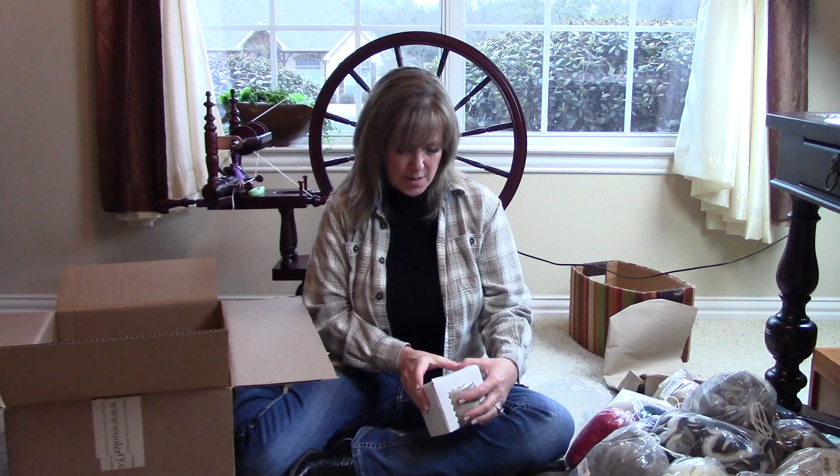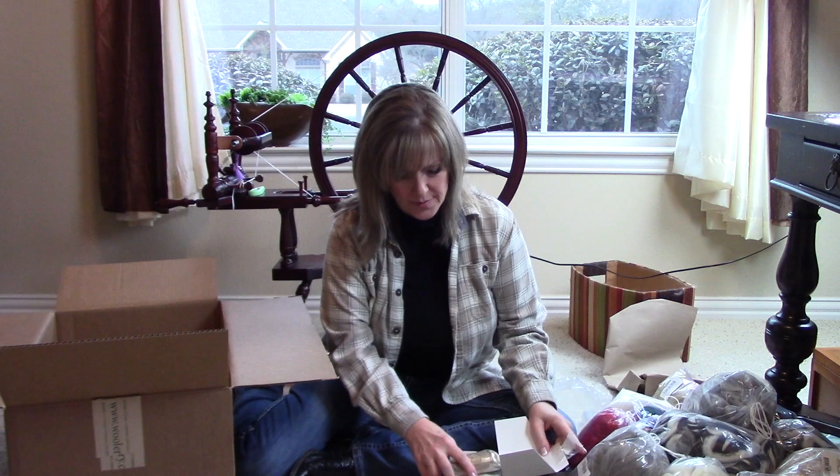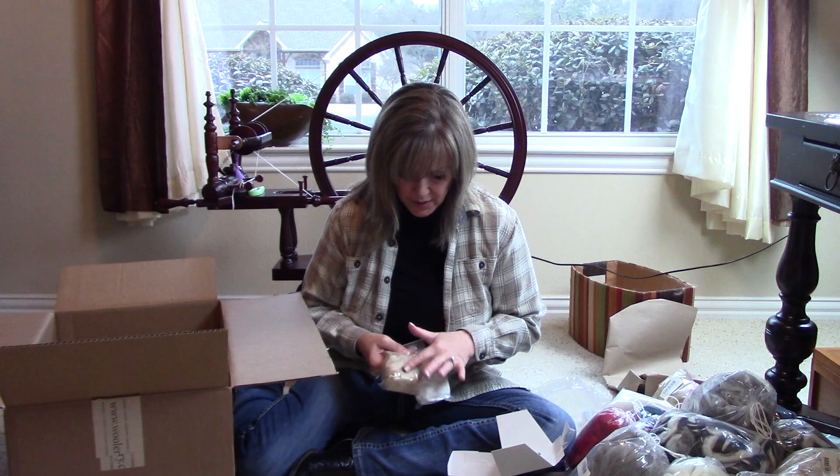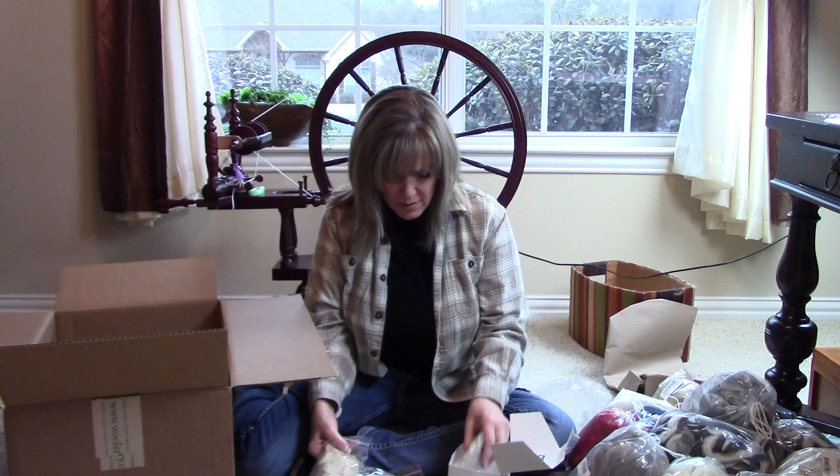This is just a little sampler pack of silk slivers. Let's have a little peek at that. I've got kind of a gold — like a true gold — a white, one that's sort of a coppery color, and another white. Fun, fun, fun!